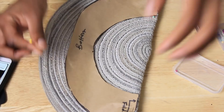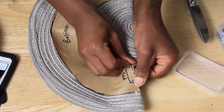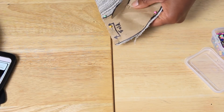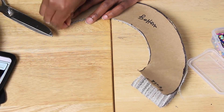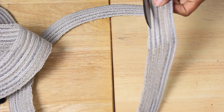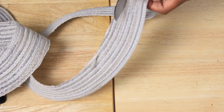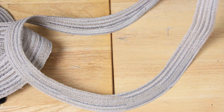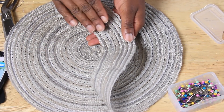Now we have our pattern pieces for future hats. I put my second placemat folded in half, placed my bottom pattern onto it, pinned it, and just went ahead and cut around it. Taking out the pins, I now have my circle and my open circle. With the excess fabric from cutting our top piece, I trimmed off a little bit — this is going to be the headband trim piece of the hat.